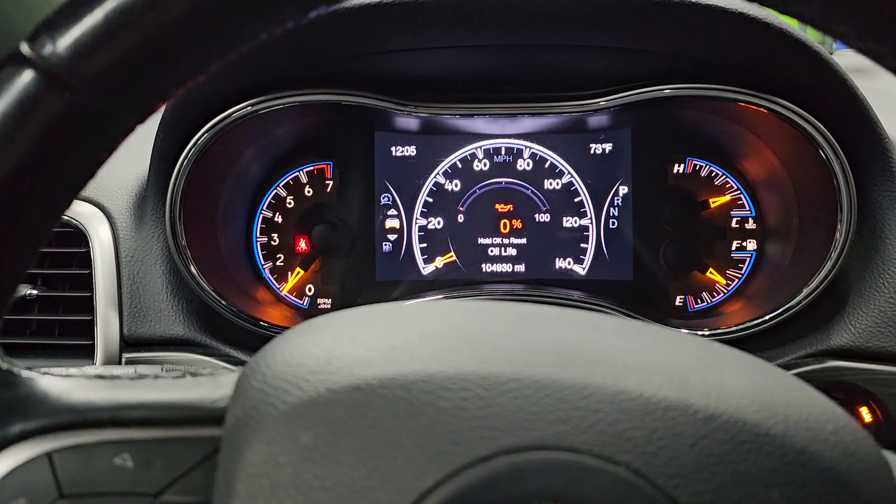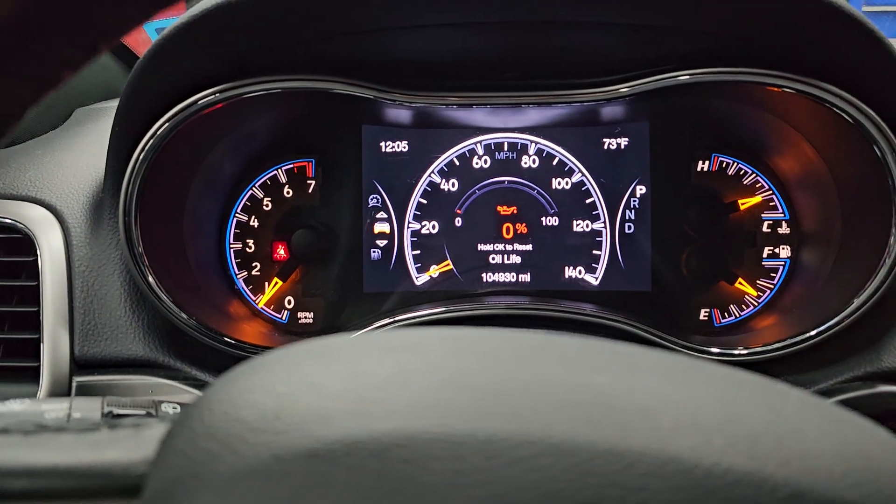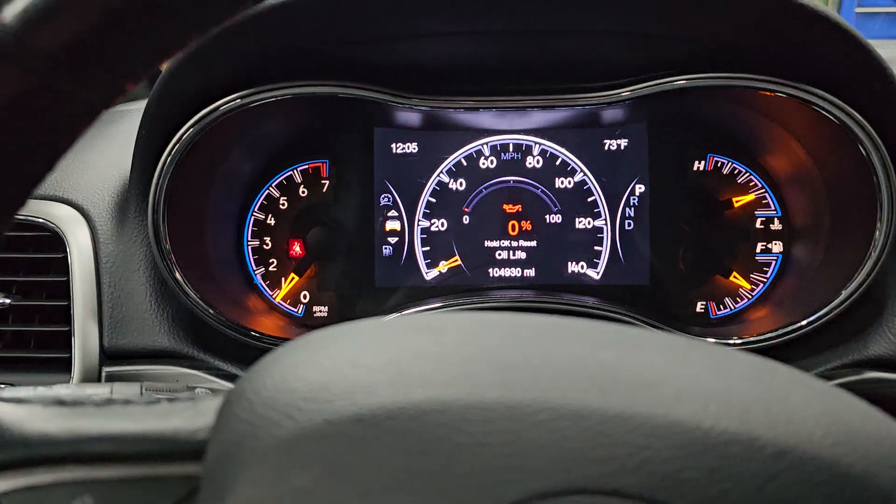Hey guys, Irfan here today with a 2020 Jeep Grand Cherokee. We can see that the oil life is zero percent — it says hold OK to reset.